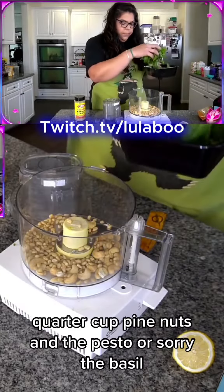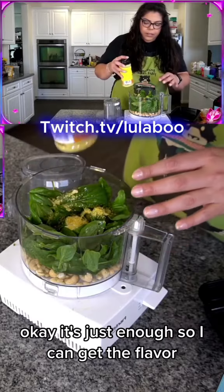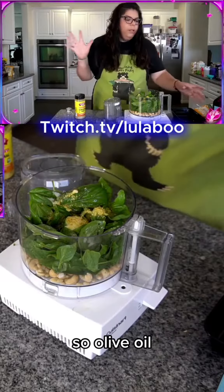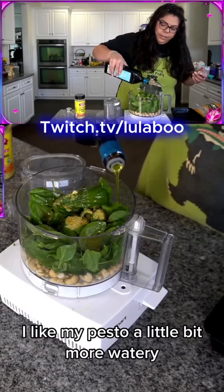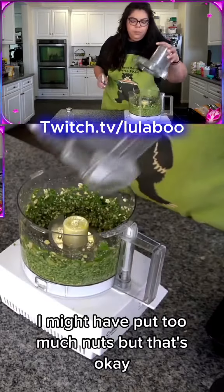Put in the basil and some lemon juice. I'm not trying to go too crazy on the nutritional yeast — just enough so I can get the flavor. We're going to do a half a teaspoon of salt for now. For the olive oil, I kind of eyeballed it because I'm looking for a particular texture — I like my pesto a little bit more watery.